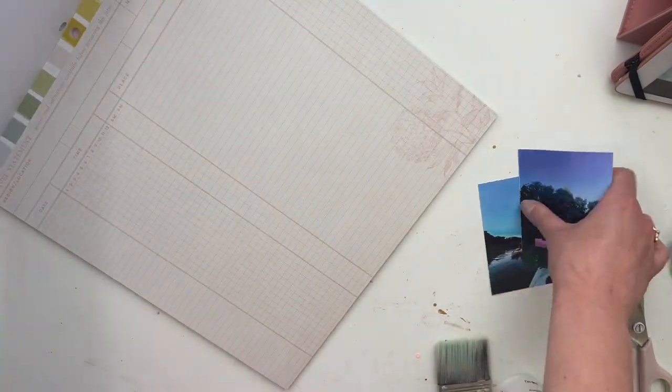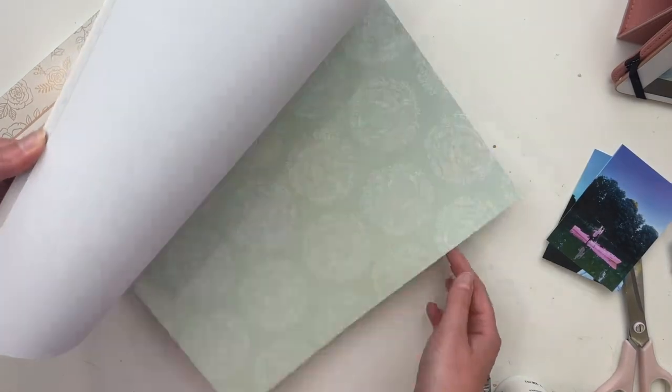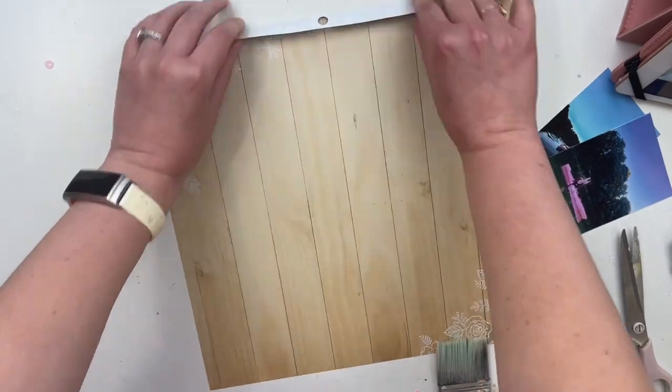Hello friends, welcome to today's video. If you don't know me, my name is Rachel, and I'm so excited that you're here to watch this scrapbooking video today. Are you ready for it? Today I'm doing a 12 by 12 layout.